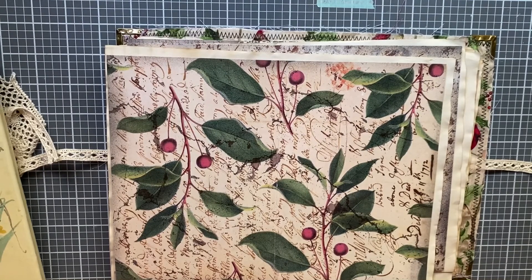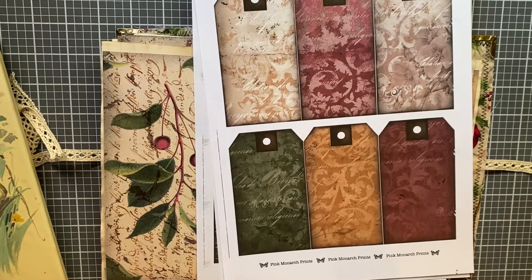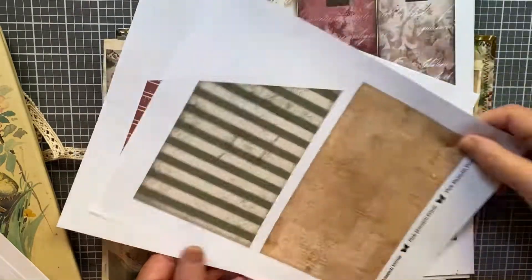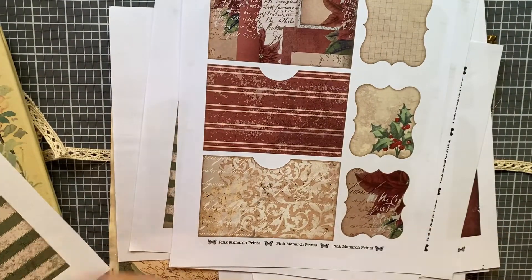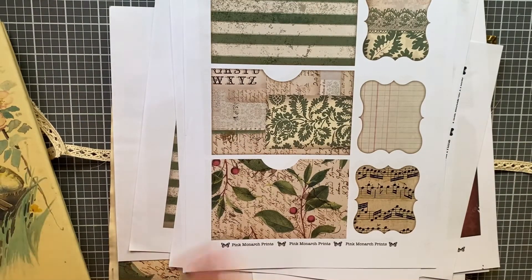Another part of the kit I ordered were tags, sold separately. I ordered three files and the first time you order from Pink Monarch Prints you get 30% off, so it was really inexpensive. I have tags and different pockets — I printed these out before my printer went offline and I think they're okay on regular copy paper. If not, I can always send the files to Staples again.